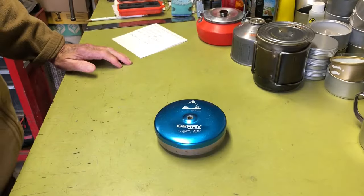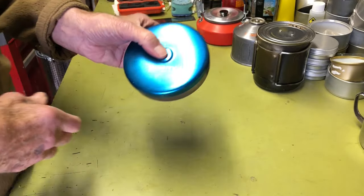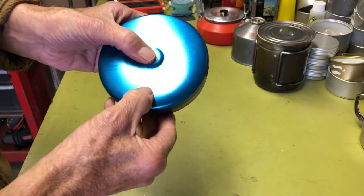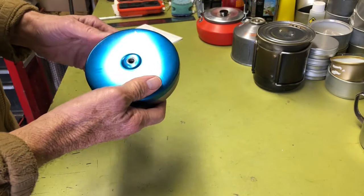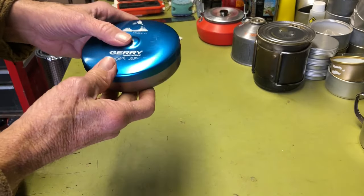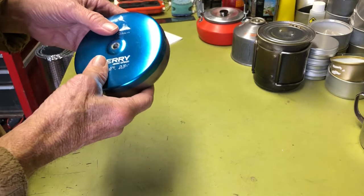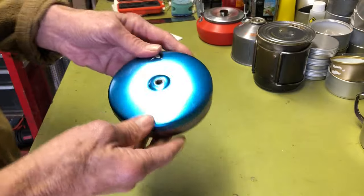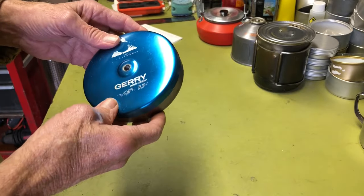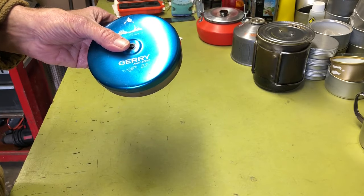Okay, let's take a look at this. It's a collapsible stove. This happens to be the Jerry mini stove, but it also went under the name of Hank Roberts, Browning, and EFI. It was manufactured by the EFI company. I don't know anything about it, but it started back in the late 60s and 70s, 80s. A good buddy of mine had one of these, and I thought it was a pretty cool little stove.